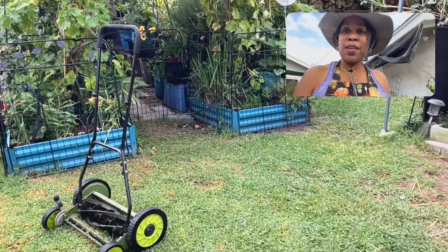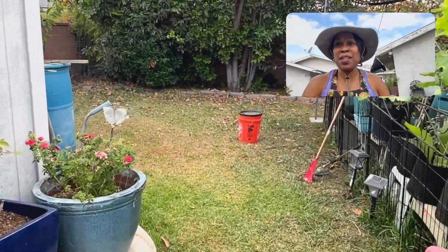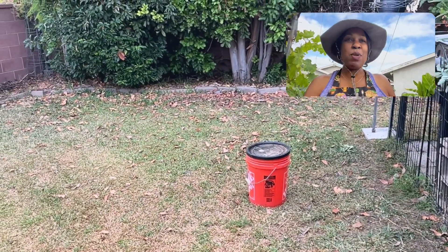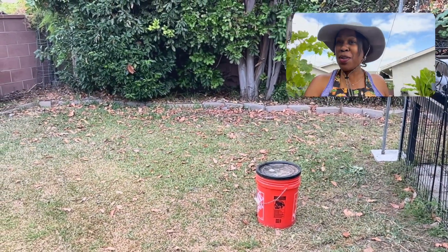I'm done with the grass cutting for now. Now I have to go back here and clean up those leaves. I have a bucket here — I'm just going to rake them and put them in a bucket. Don't throw those leaves away because you can compost with those or you can mulch with those.